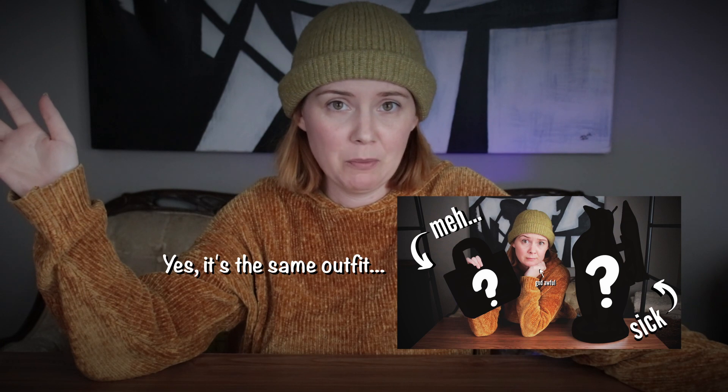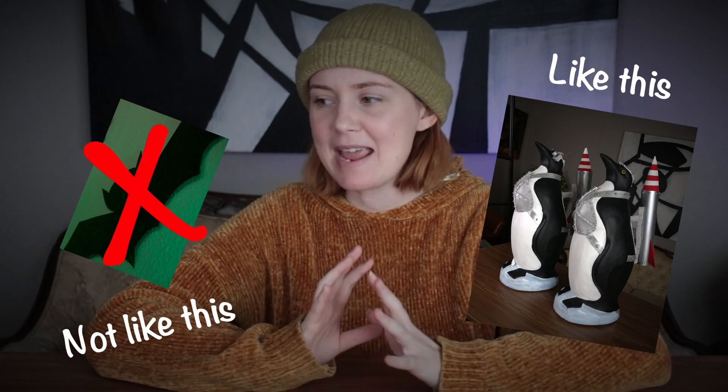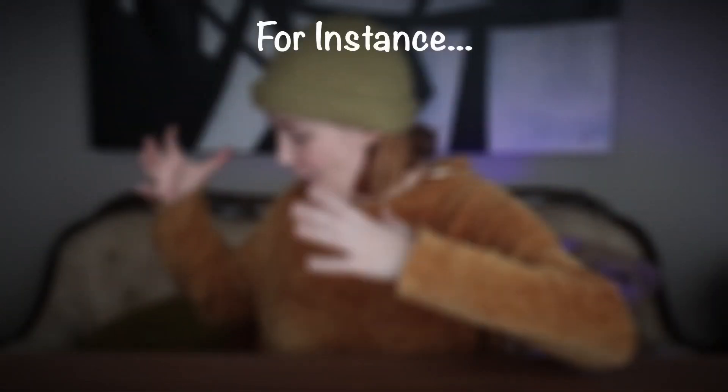Hey guys, it's me Maggie. If you haven't seen my other video where I was just ranking my 2021 projects, then you don't know that I have an aspiration for this year to do a lot more projects — a lot more fun, cool, interesting stuff. Not so much DIY; I really want to make and craft cool things. I have a tendency to want to recreate things from movies and cartoons from my childhood.